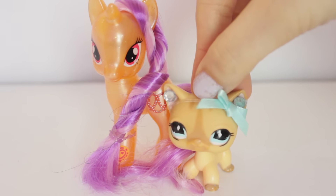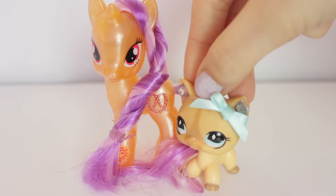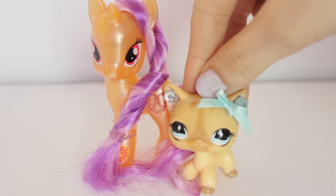So that wraps it up for this My Little Pony review. Let me know in the comments below what you think of this pretzel pony, and if you want to check out the toy hunt video of where I found her, I'll have that linked at the end of this video. Don't forget to like and subscribe, and I'll see you guys next time. Bye, guys!